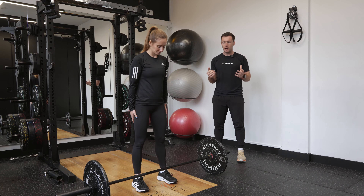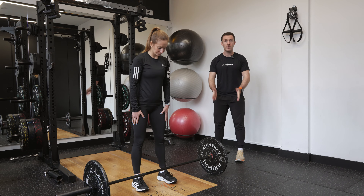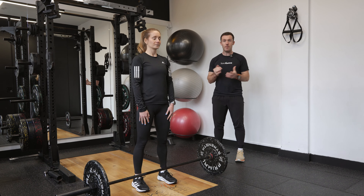We're going to work through a straight leg deadlift. This is going to work our hamstrings much more than that of a conventional deadlift.